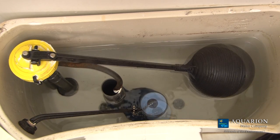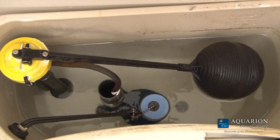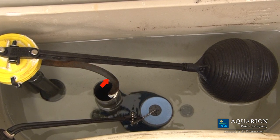Next, make sure the new flapper works properly by checking that the tank's water level remains steady between flushes. Also, ensure the hose that supplies water to the tank is not dripping.